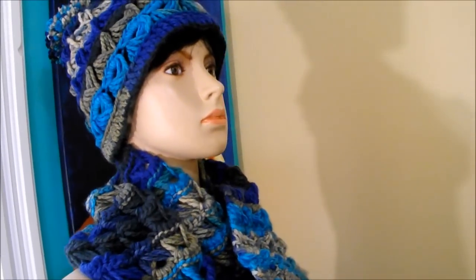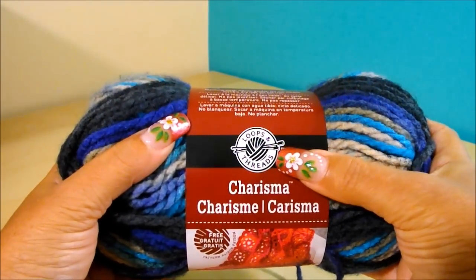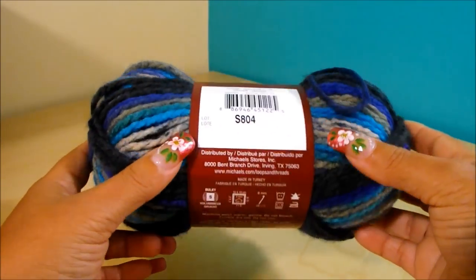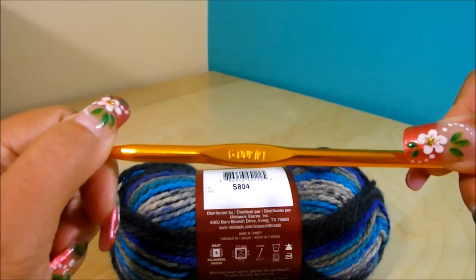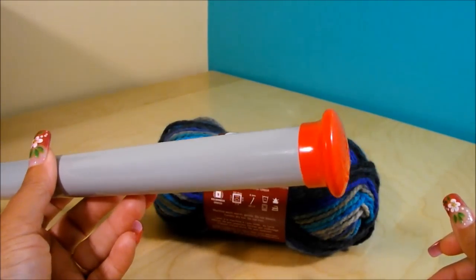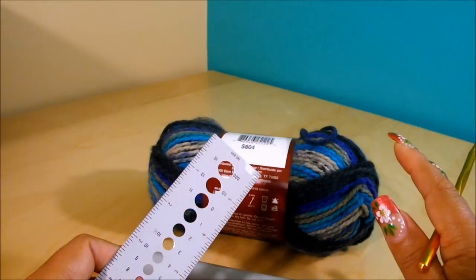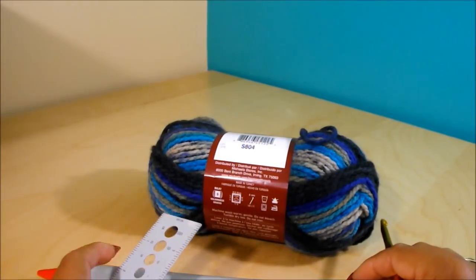Let's start with a list of materials you're going to need to make this beautiful hat. The yarn I'm going to use is Loops and Thread Charisma — it's 100% acrylic, 100 grams, bulky 5, and the color is number 39 or Cascade. It says you can use up to an 8mm crochet hook and I'm going to use a 6mm, exactly the same one I used for my scarf. I'm going to use the same 25mm netting needle I used for the scarf. If you don't find one of these needles, you can use a ruler or a PVC pipe, or even the broomstick. You'll also need a tapestry needle to sew the hat together.